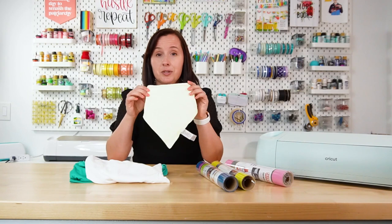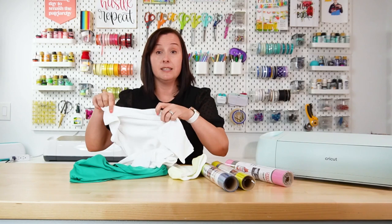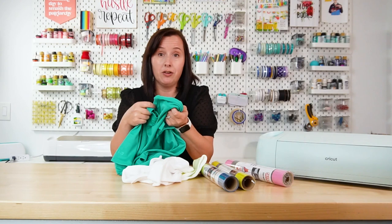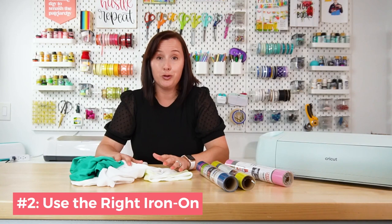Tip number one is to read the tag. With whatever blank you're working with, start by reading the tag and figuring out what material you're working with. For example, this cute little bib is 100% cotton. This t-shirt from Bella Canvas is about 50% polyester, 50% cotton, and this swim shirt is 100% polyester. Knowing what type of fabric you have will help you choose which iron-on vinyl.